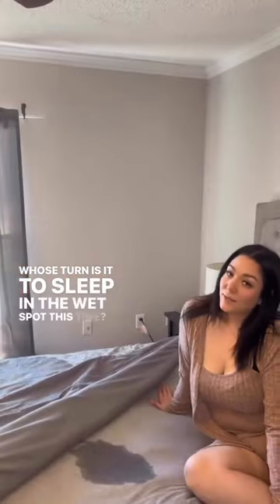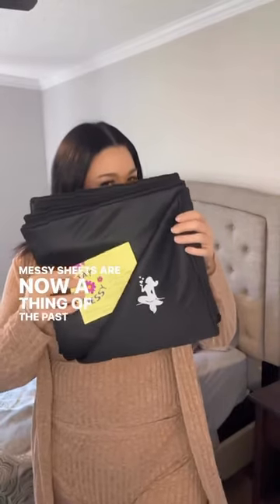Whose turn is it to sleep in the wet spot this time? Messy sheets are now a thing of the past with this super absorbent squirt pad from Squirtopia.